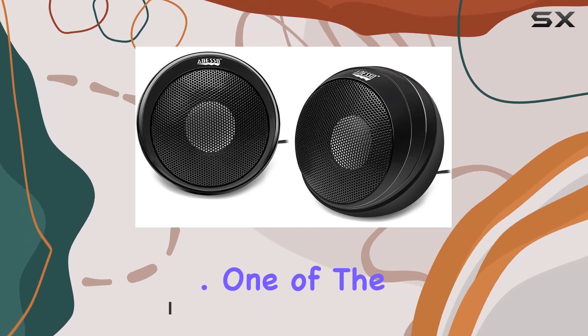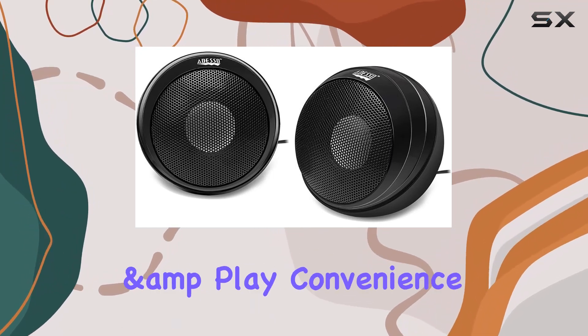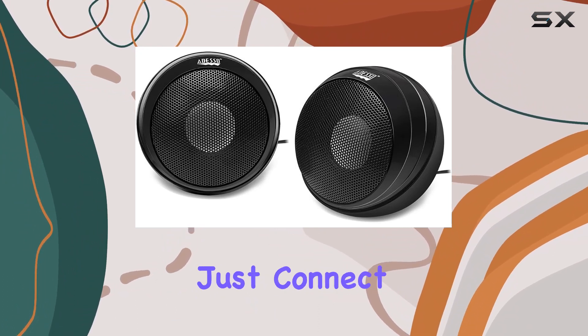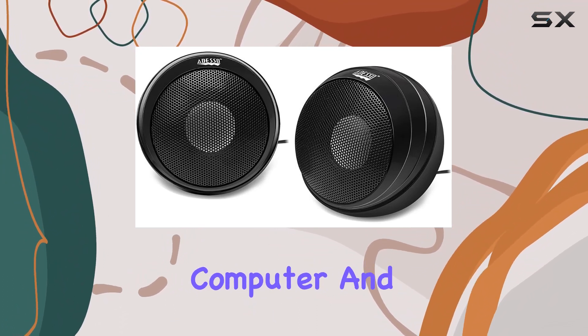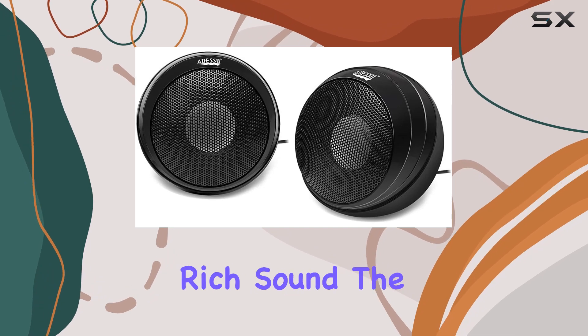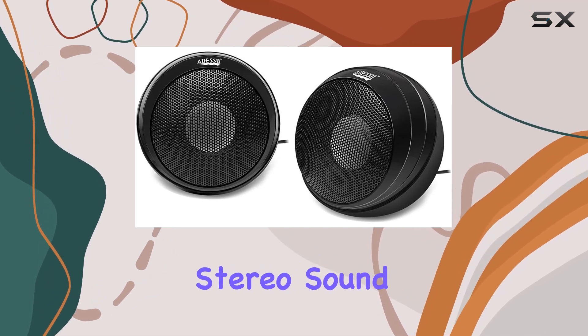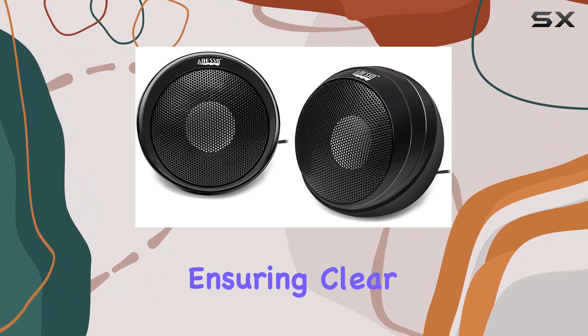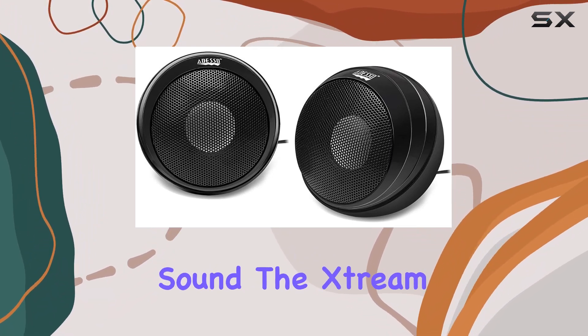One of the standout features is the plug-and-play convenience. Being USB powered, installation is a breeze — just connect the USB to your computer and you're ready to enjoy the rich sound. The built-in USB stereo sound chip eliminates the need for separate audio connections, ensuring clear and crisp stereo sound.